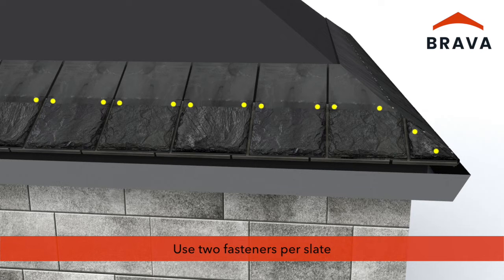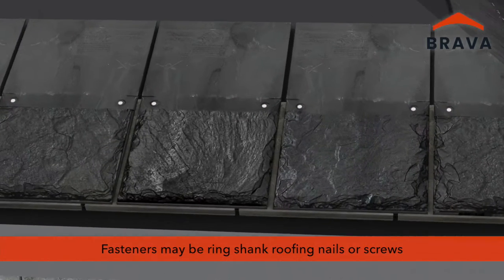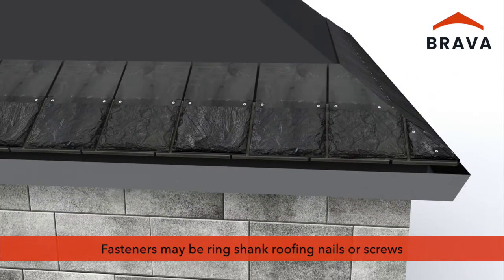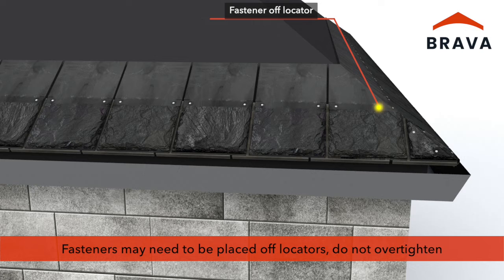Use two fasteners per slate. Fasteners may be ring shank roofing nails or screws depending on application and code requirements. At the hip, fasteners may need to be placed off of the locators. Take care not to over-tighten the fasteners.